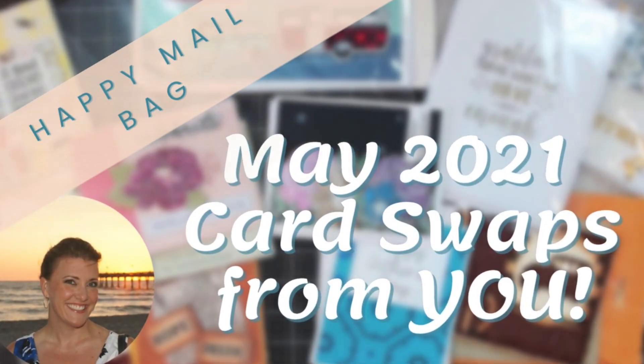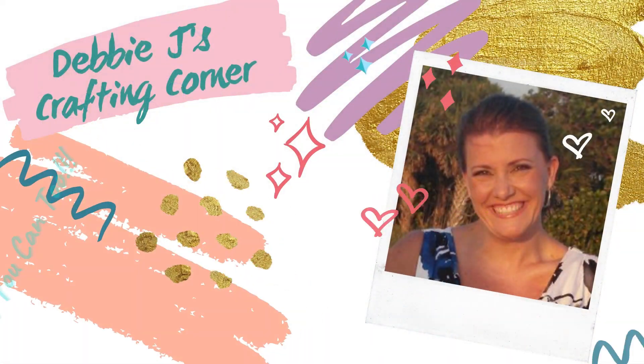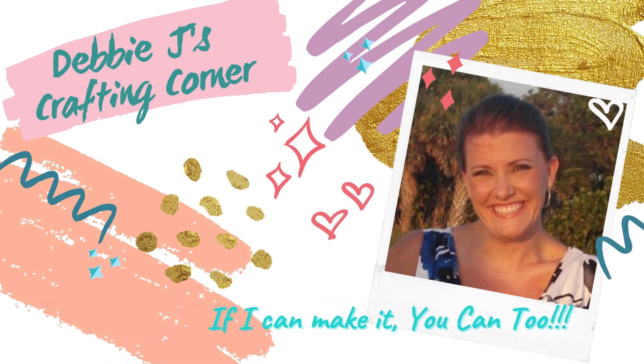Hello and welcome to another happy mailbag! I'm Debbie with Debbie J's Crafting Corner, and each week I show you how you can make cards and other crafty projects, because if I can make it, you can too.